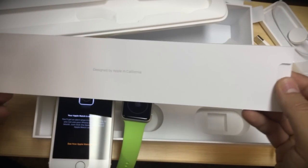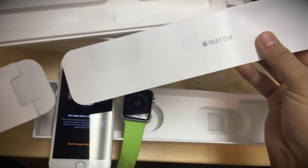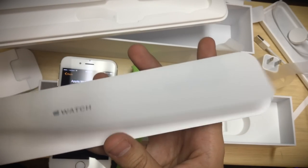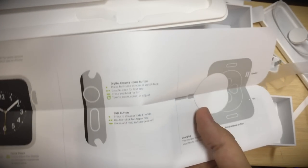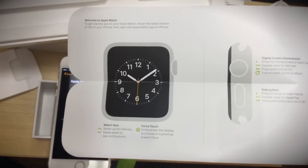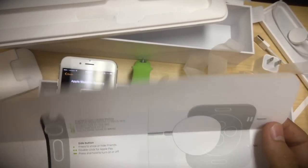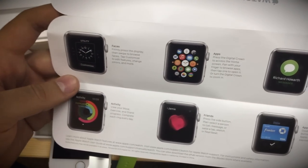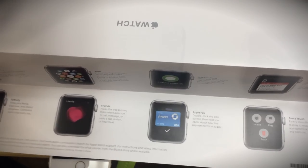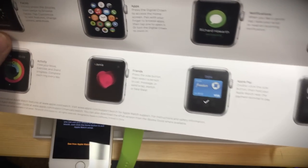While we're waiting, I'm going to pull out what else is in the box. When you pull this out you get a nice long Apple Watch getting started guide — 'Welcome to your Apple Watch.' Digital crown, home button — we all know this. Here are some of the things you can do with your Apple Watch: the faces, the apps, the notifications, the glances, Apple Pay, Friends. I actually have somebody I know that has one of these arriving today, so I'll get to test the taptic features with them.